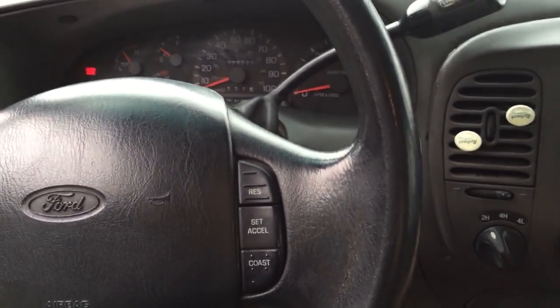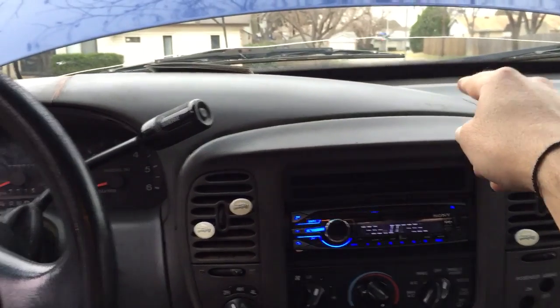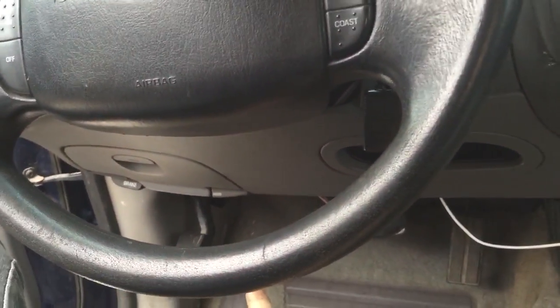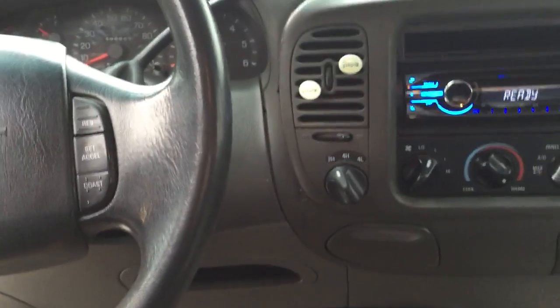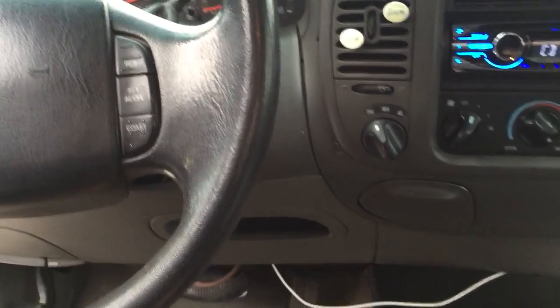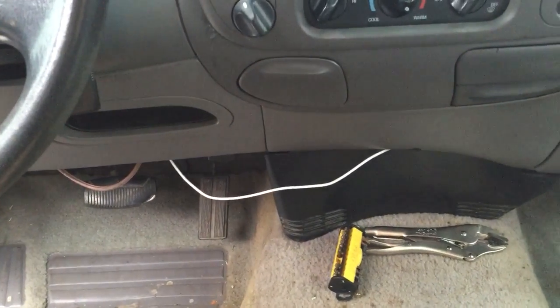My only other options were some solenoids behind the dash, which you have to take the whole dash out to get to, or the GEM — some computer that controls windows and all that other electrical stuff inside the cab. I didn't want to mess with that either, since it's just a little get-around truck and the 4x4 isn't essential.